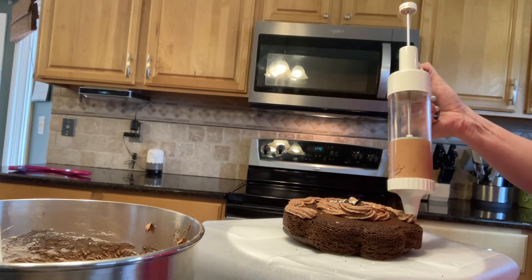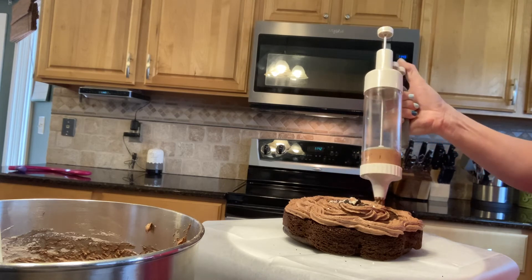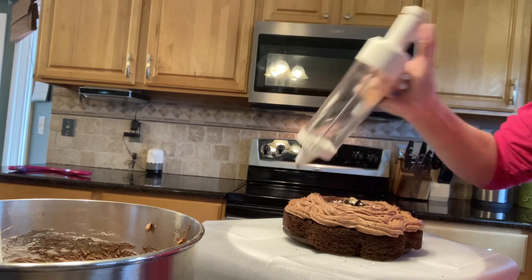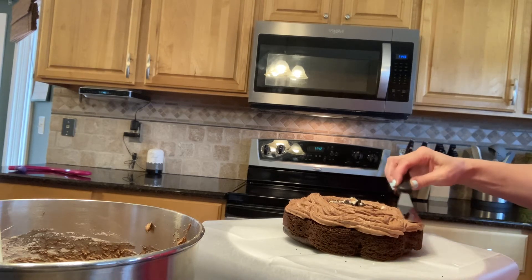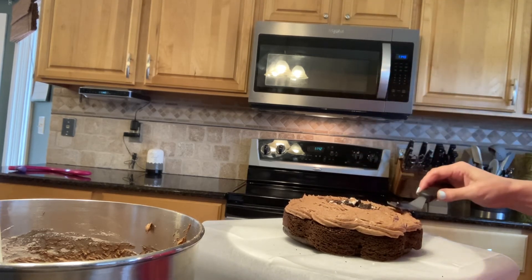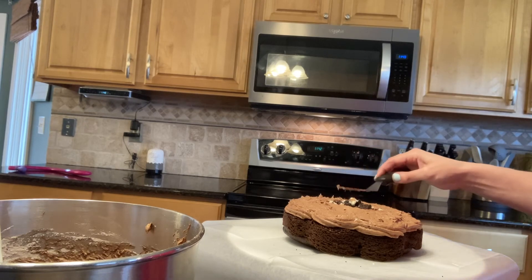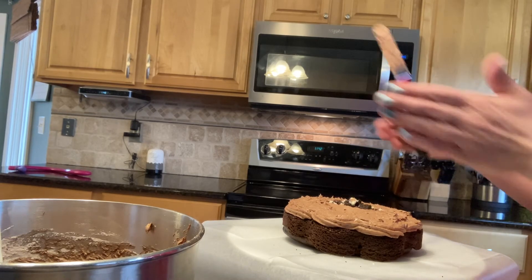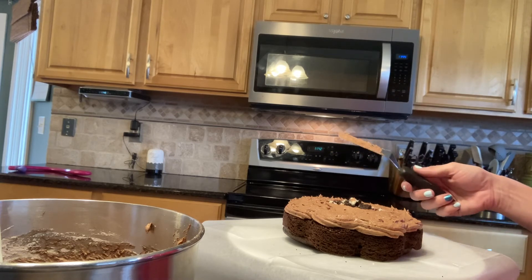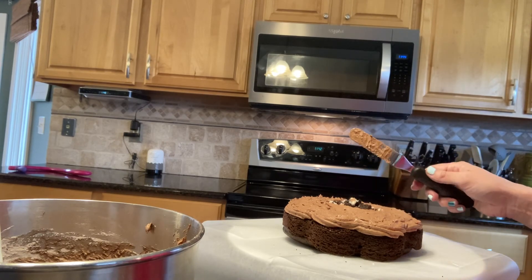I'm going to fill this in a little more with my easy accent decorator and then smooth it out with my offset spatula, since I'm going to make this a layer cake. You can see all that deliciousness in the center — all those cookie pieces — and I'm going to smooth it out, then put the second cake on top and finish frosting it. Then I'll show you how you can use the easy accent decorator to make it really bougie, so stick with me for a few minutes while I finish the frosting.